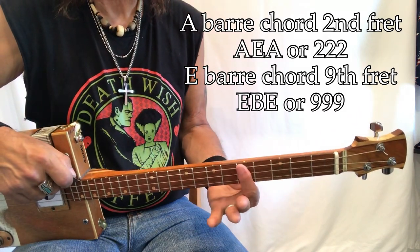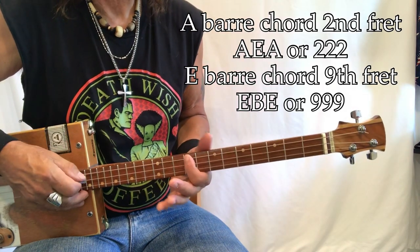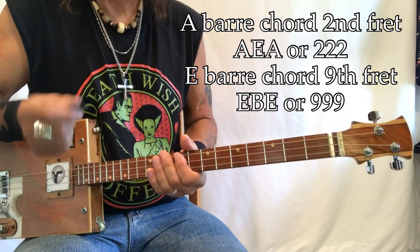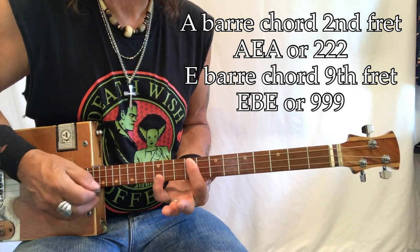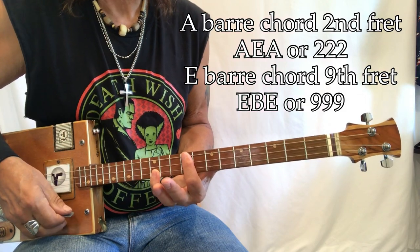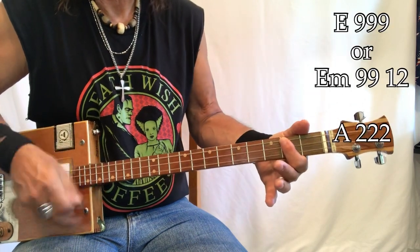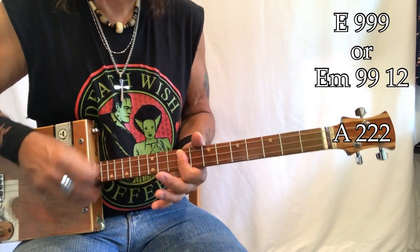Going up: B-flat, B, C, C-sharp, D, D-sharp, E - E is right here. It's E, B, E. The song is really E minor and A, and if you were ambitious and wanted to put your pinky down on this 12th fret here, that's what you would do. But you could basically play this song with just those two chords and that would be the whole song.